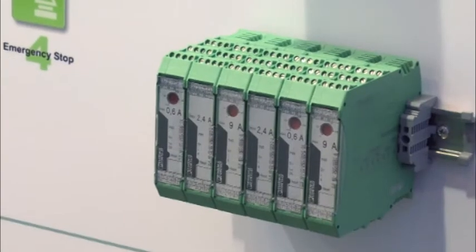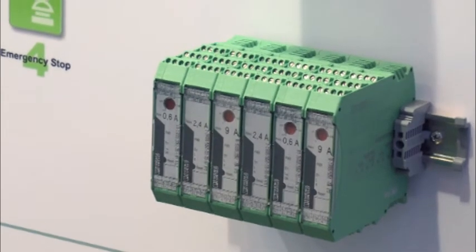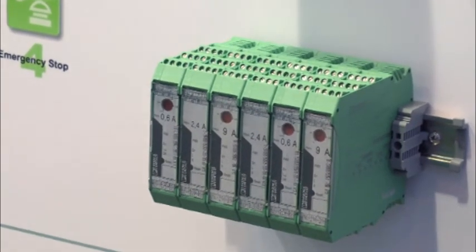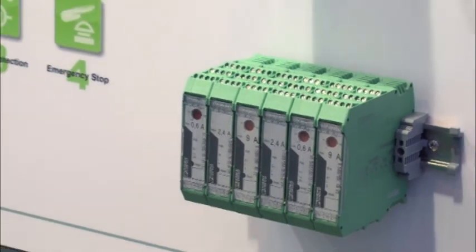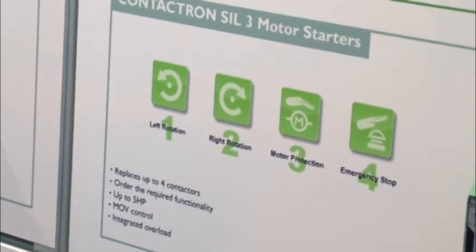On the bottom rail we have our Contactron family of motor starters. These provide SIL 3 control for three-phase motors and valves. They are a perfect replacement for a non-SIL rated contactor based solution. With Contactron you get four main areas of functionality.